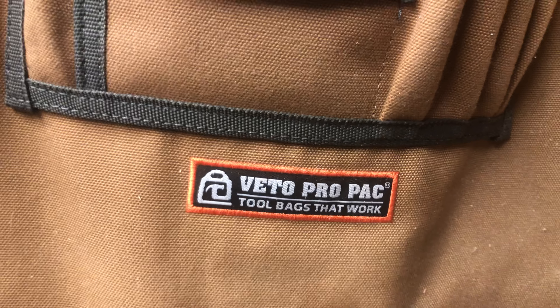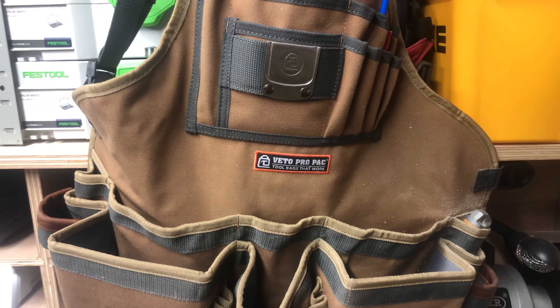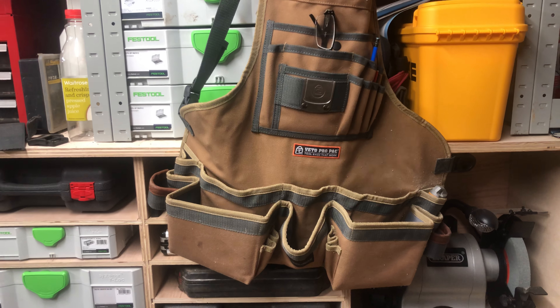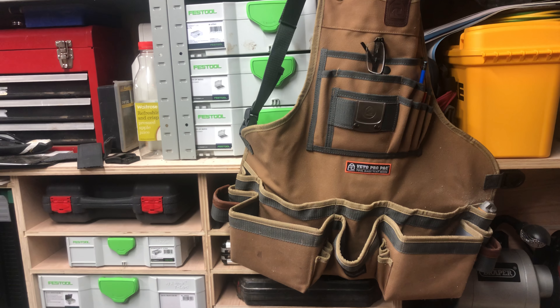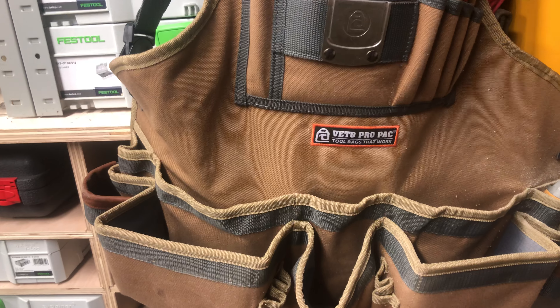This is a quick overview of the Vito Pro Pack apron that they've just brought out. I purchased the TA-XL BX which has the larger pockets down here compared to the TA-XL which just has some more storage pockets. The reason for going for this one is because I quite like getting my hand into a pocket to pick up whatever I've got in there from the last job.